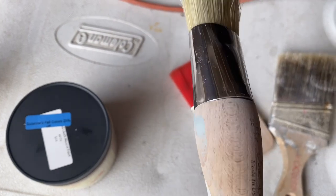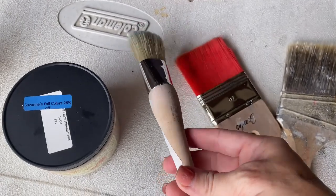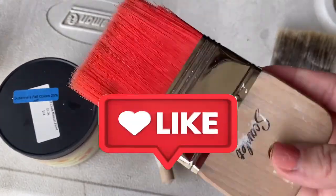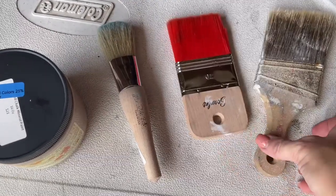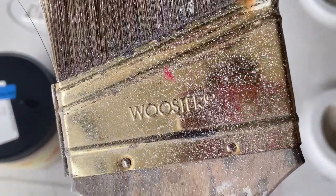I personally believe that what makes the piece is what you do after you paint it. I'm not even going to show you the long process of me painting it. It took me a couple of hours to paint it because I put two coats on it and let it dry in between. So I'm going to show you what I do after the paint is applied.